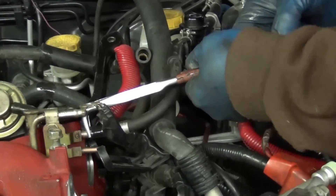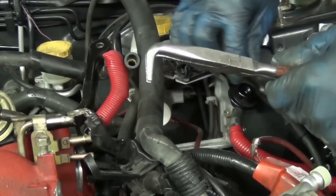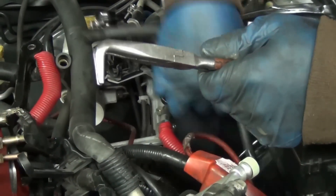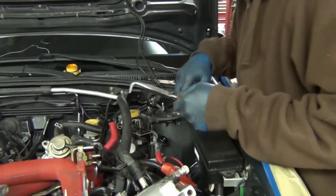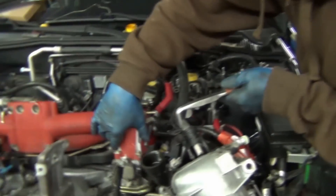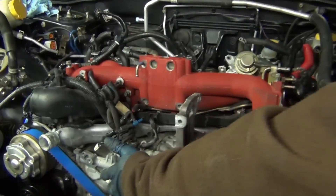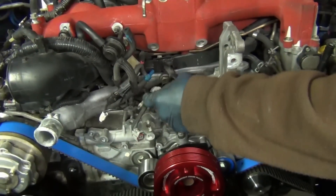Pull that one and pull the bottom one — the bottom one's not going to squirt like the top one did. Sometimes these can really spray, so wear some eye protection. We've got most everything off from the intake and unplugged. You want to unplug your crankshaft position sensor, your coolant temperature switch, and coolant temperature sensor — get all that stuff undone.